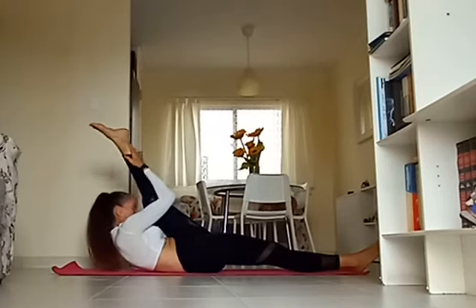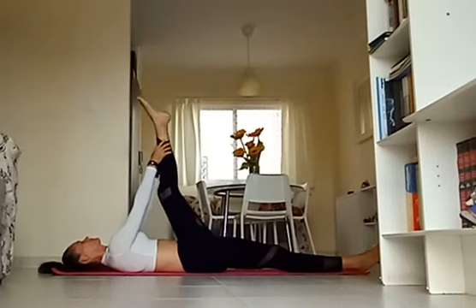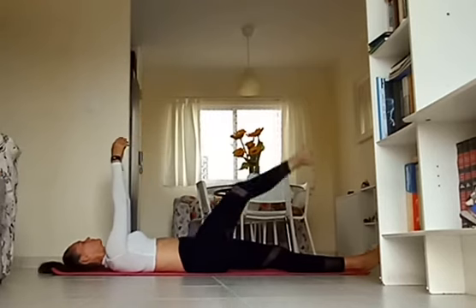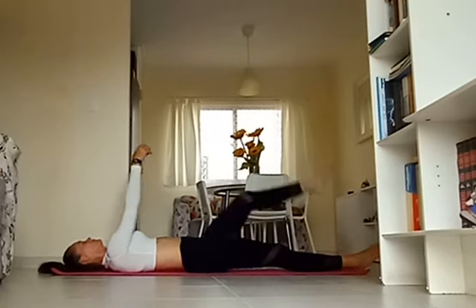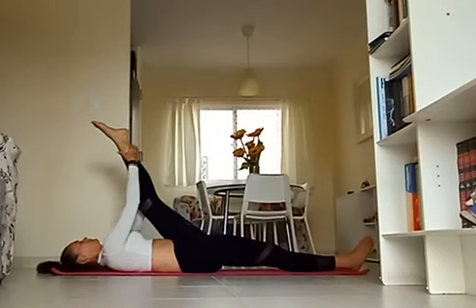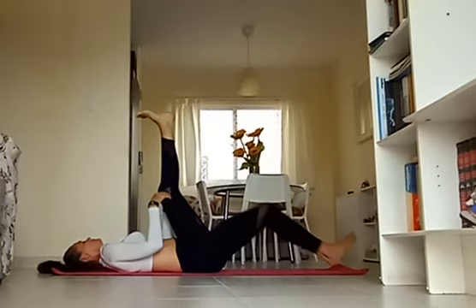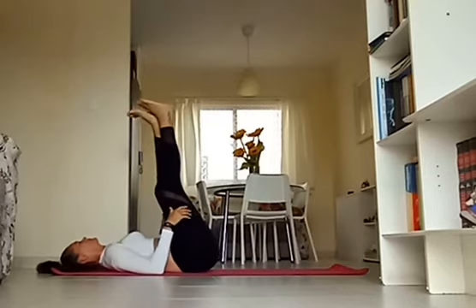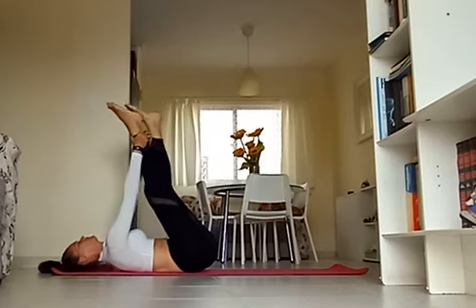Well done, you guys. One more deep breath in, exhale, release the body. Now, continuing to hold onto that ankle, begin to pull the leg even closer. If you find this too challenging, you can always use a yoga strap or even a belt to help you go deeper. Let's release — both legs come back up towards the sky, exhale, switch legs. Grab your right ankle and allow the left leg to lower all the way down.